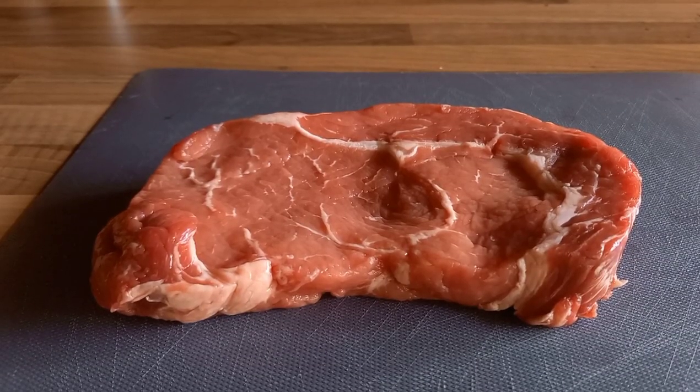Hi, welcome along to Barbecue Life UK, where great barbecue doesn't have to cost a fortune. Today we're cooking steak, and I'm going to turn this into this.